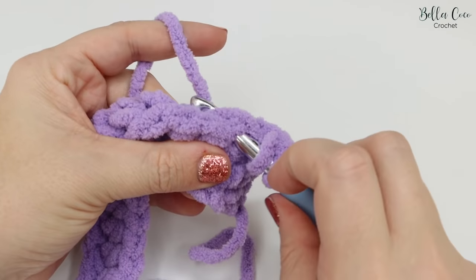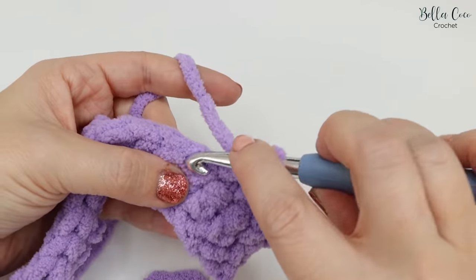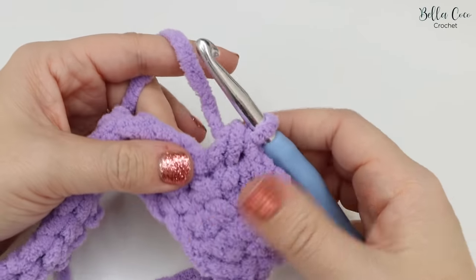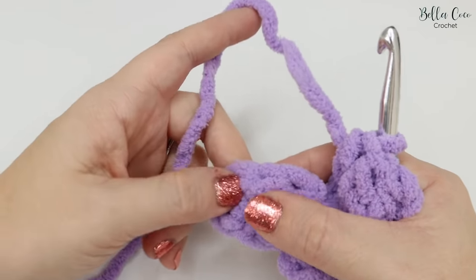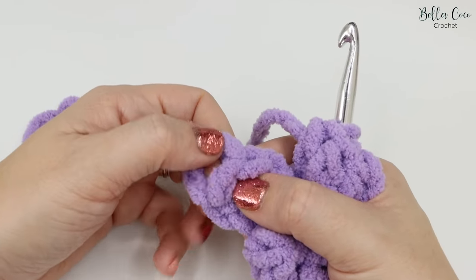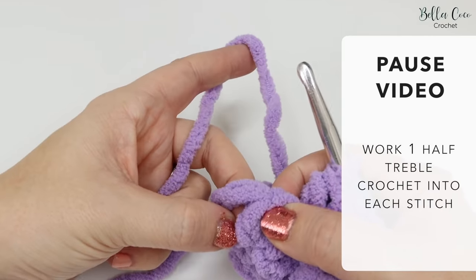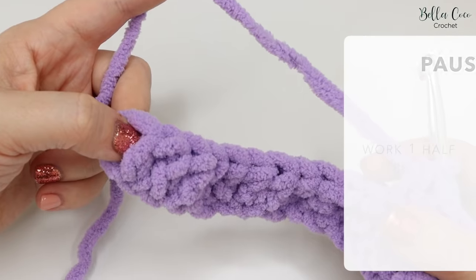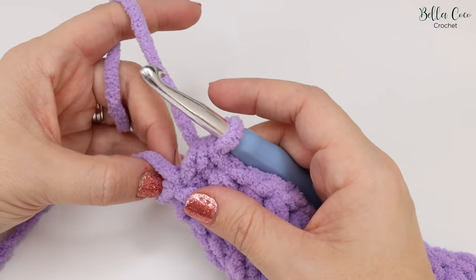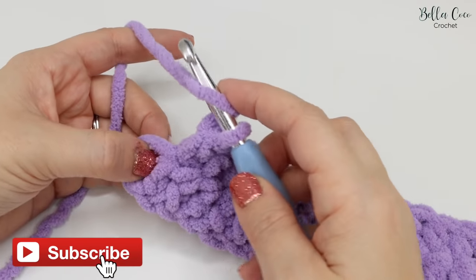We're now going to work into the next stitch. Feel up from the stitch — you'll see a chain at the top with two strands going across — that's where we work into. Yarn over, insert into the top of that stitch, yarn over and pull through — three loops on the hook — then yarn over and pull through all three. Continue working all the way along. Stop when you get to just before the very last turning chain, because we'll do something slightly different at the end.